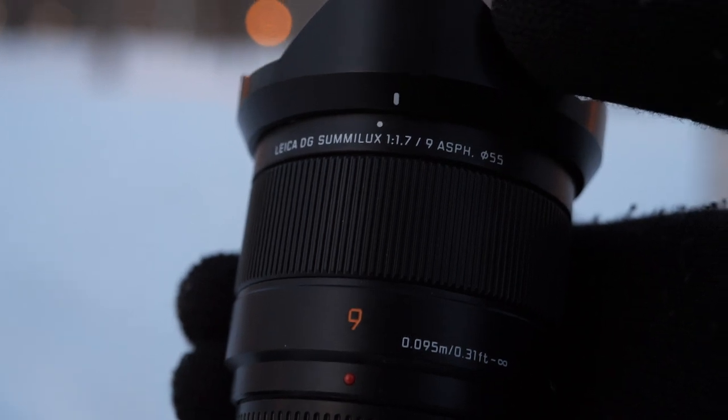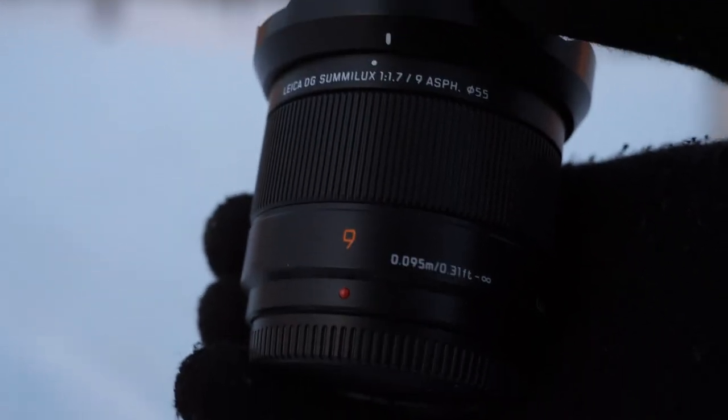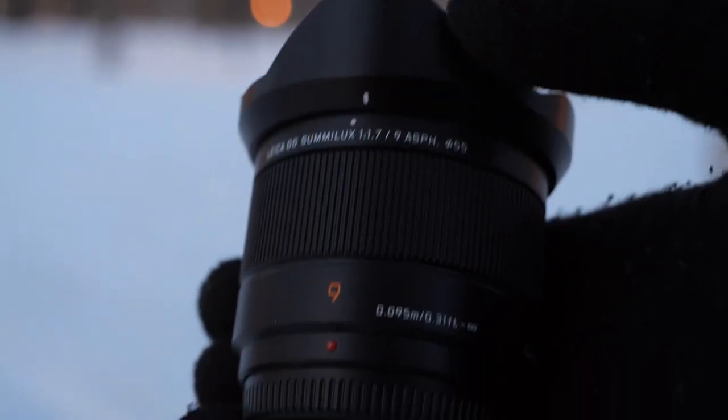Hello YouTube. I'm here to give you a low-light night test of my new camera lens, the 9mm Lumix Leica F1.7. So check this out.